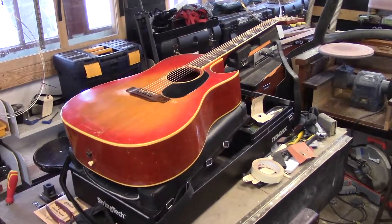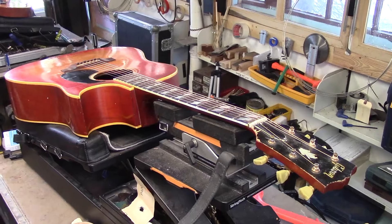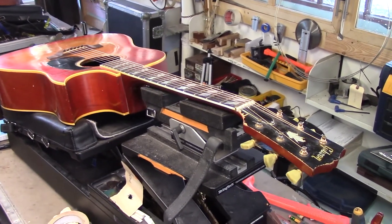Well, the snow has arrived and winter is back in Stratford, Ontario. This is a 57 J45. I want to show this one for a couple of reasons.